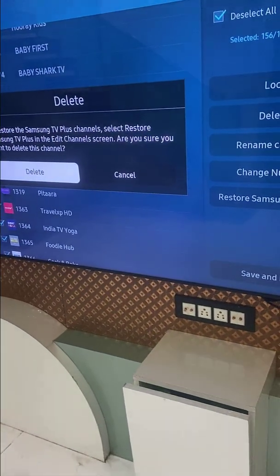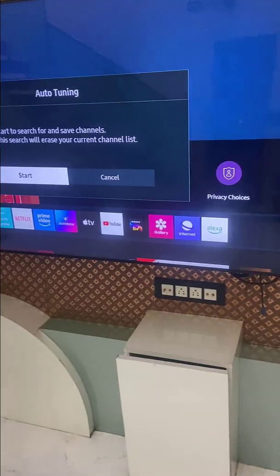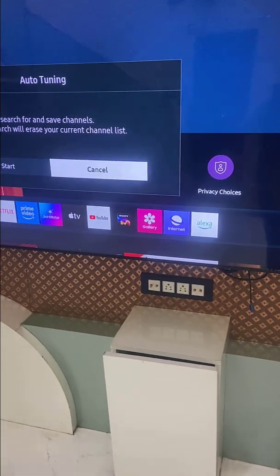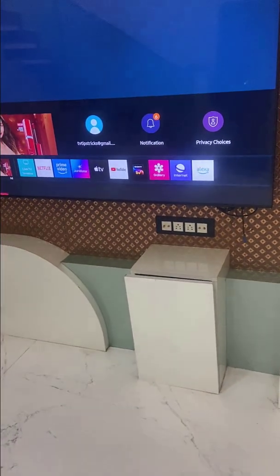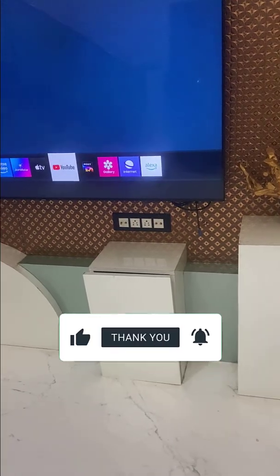This will completely disable your Samsung TV Plus. If you get an option like after tuning, just cancel it. So from now onwards, there will be no Samsung TV Plus shown here.